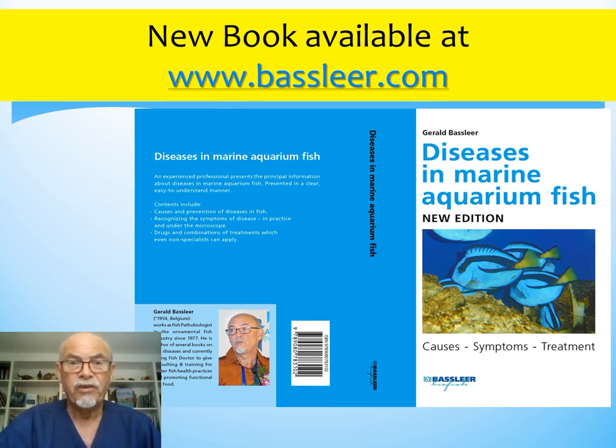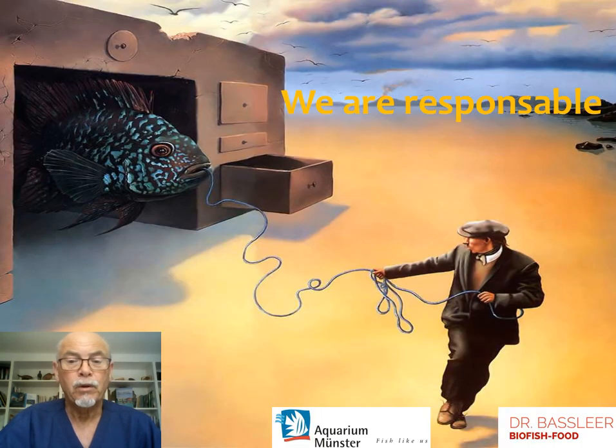If you want more info on fish diseases, try to obtain my book — my newest book, just published a few months ago, about diseases in marine aquarium fish: the causes, the symptoms, and the treatments. We are responsible when we keep fish, and I hope my information today helped you. Thank you.